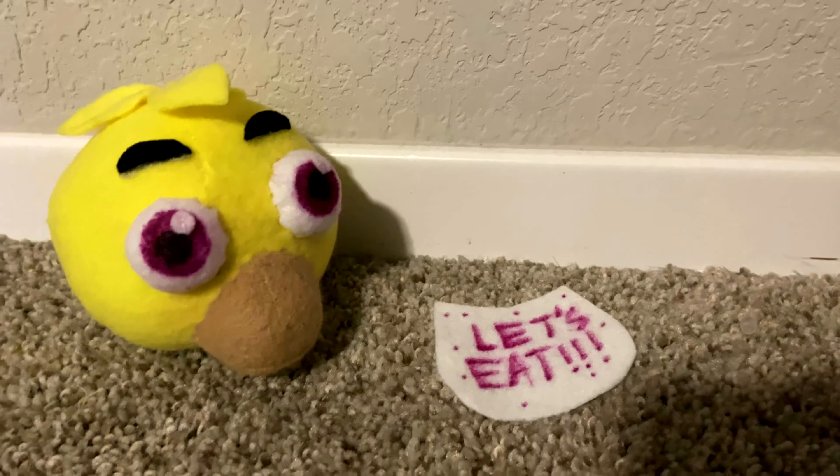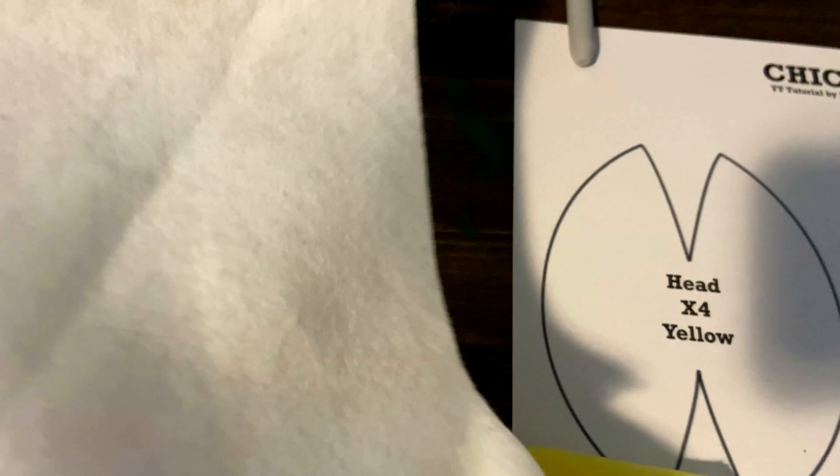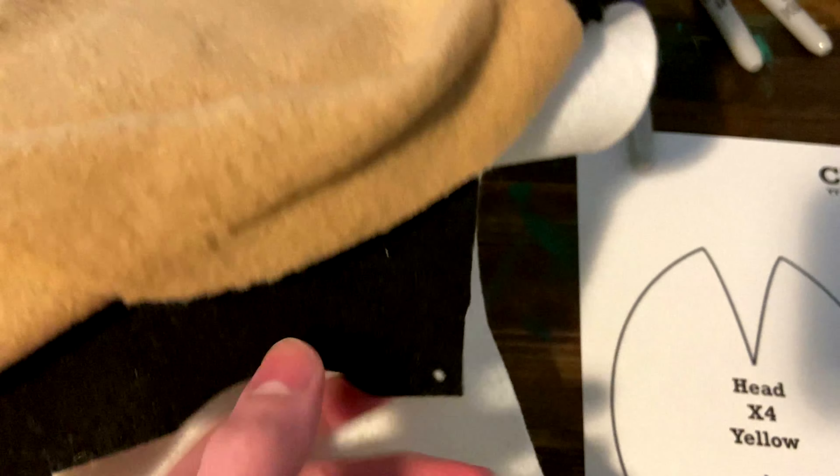Hey guys, Blop here, and today I'm going to show you how to make a Chica head and bib. Before you make this plush, make sure that you made the body from the Freddy and Bonnie plush tutorial. The difficulty for this plush is 2 out of 5 stars. Now, on to the materials.